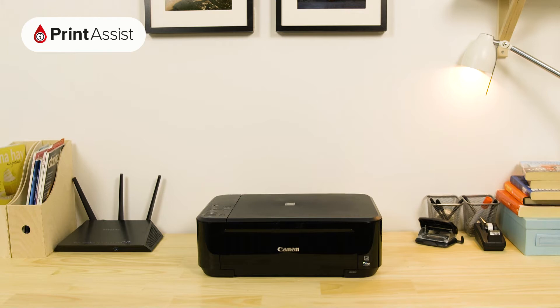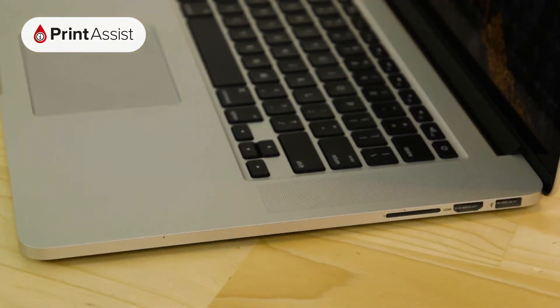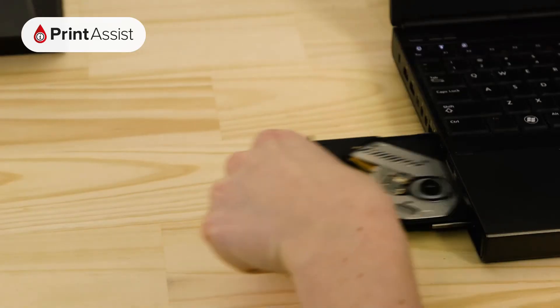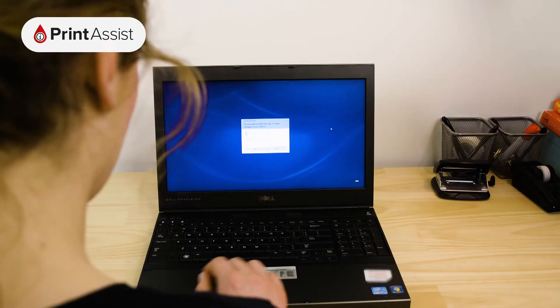In this case we're using a computer, so this involves getting hold of the driver and software package for your printer, which is to be found on the CD that comes in the box. As many computers these days don't come with a CD drive, we've made the full driver and software package available on our website. If you do have a CD drive in your computer, simply insert the disk and wait for the setup file to automatically run.